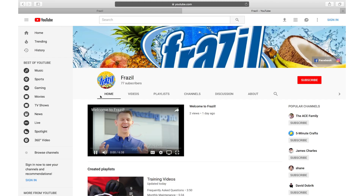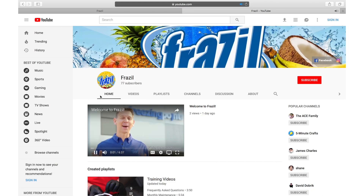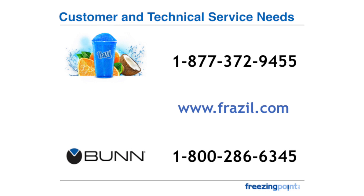If you have other questions, please reference our Frazzle YouTube videos or contact us at the number on the screen. Thank you for your business and being part of the fastest growing frozen beverage company in the U.S.